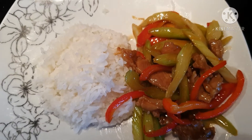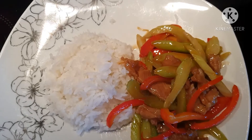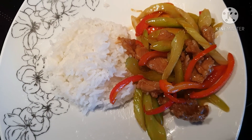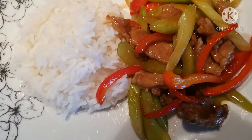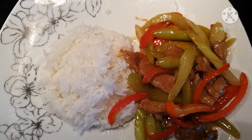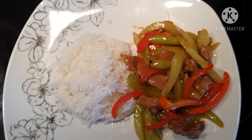Ayan na po yung ulam ko. I'm going to eat the rice with celery — that's the first meal for you. It's amazing.